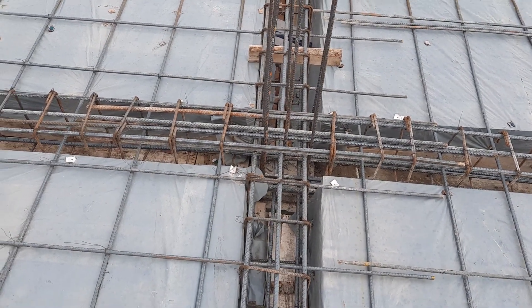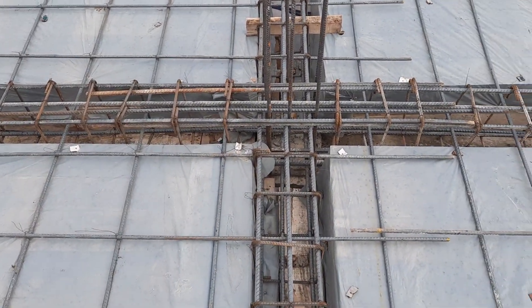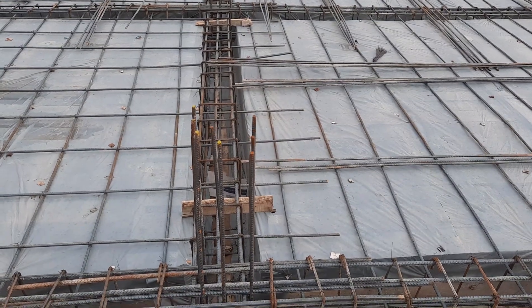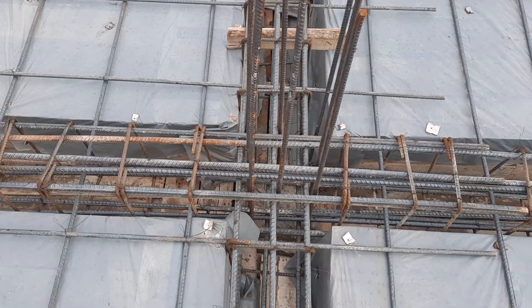Assalamualaikum guys, welcome back to the Civil Engineers YouTube channel. Today in this practical video, I will guide you through some common mistakes in the construction of floor beam, column, and RCC slab design. So let's get started.